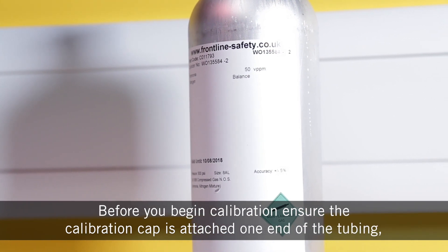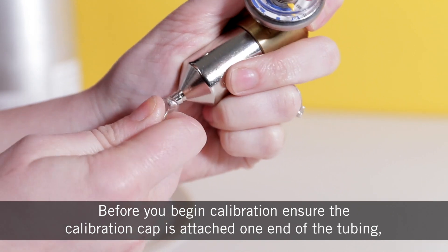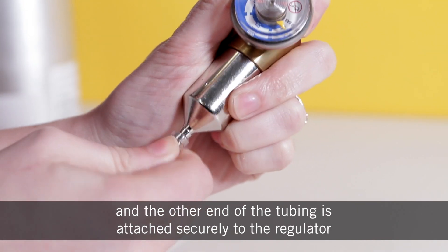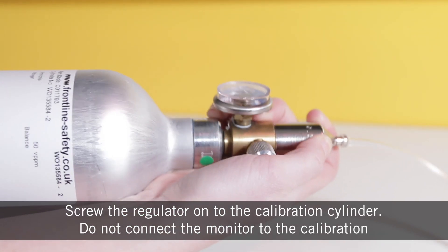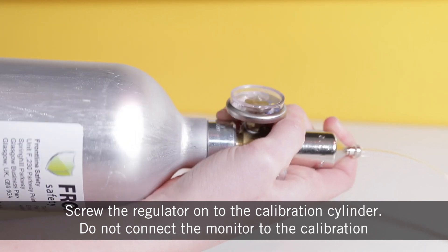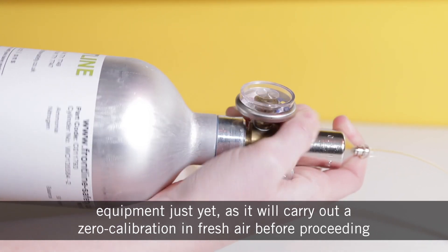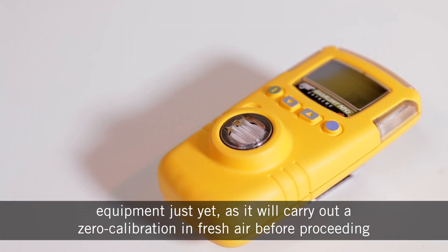Before you begin calibration, ensure that the calibration cap is attached to one end of the tubing and the other end of the tubing is attached securely to the regulator. Screw the regulator onto the calibration cylinder. Do not connect the monitor to the calibration equipment just yet, as it will carry out a zero calibration in fresh air before proceeding.